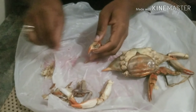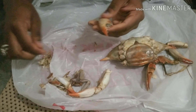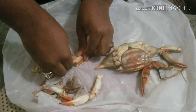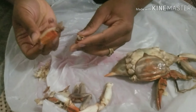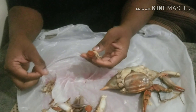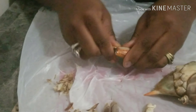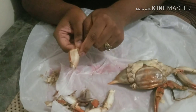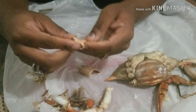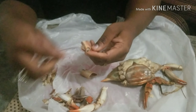Step two is you either bite or squeeze open this shell. I hope you guys can see. See — there was a little bit of meat in this little knuckle right here. I'm going to pull it off and put it over here in the meat section. This part right here I'm going to bite — hold on. I bit that part and it pops open just like that. Sometimes you can use forks to get the meat out.